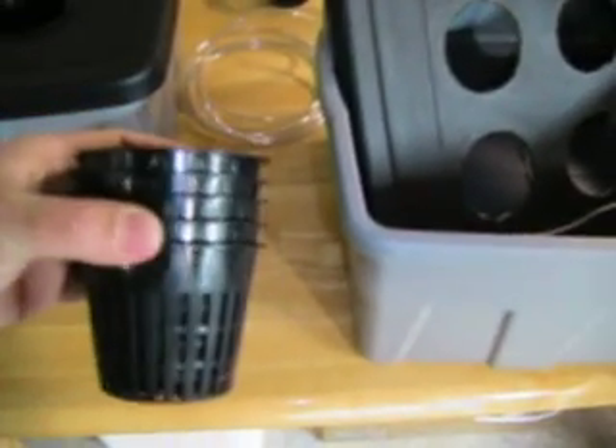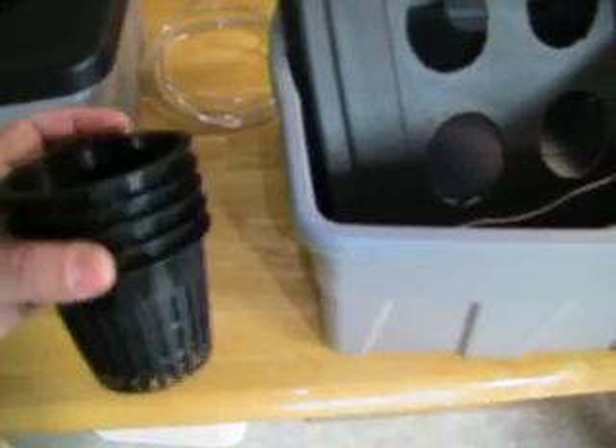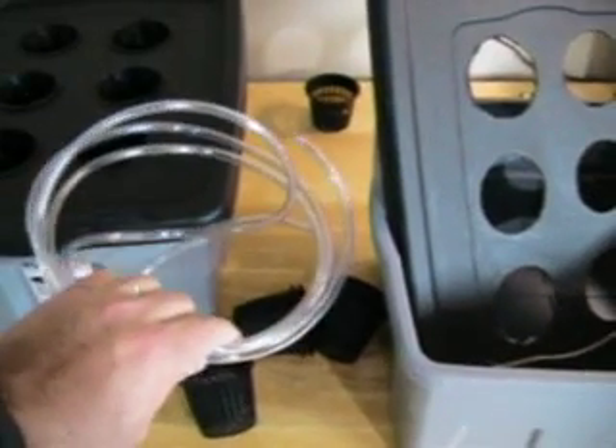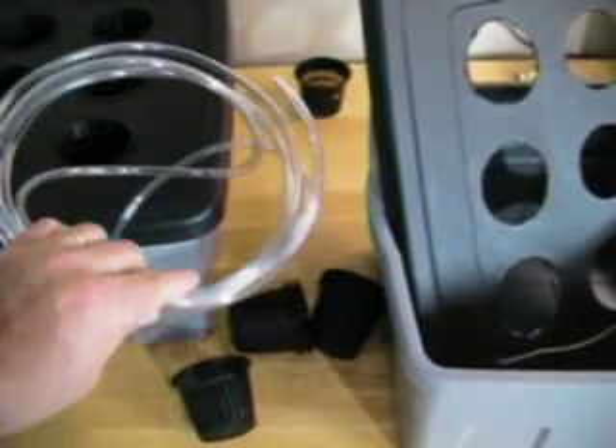So I started off with the bin and lid, with the holes already cut in it. The additional ingredients I needed are net pots — I went with 3.5-inch net pots, there are 6 of them, and these cost about $0.45 a piece. The airline tubing, because this is going to have to have a bubbler, is just typical aquarium airline tubing — 8 feet, probably ran a buck or so.